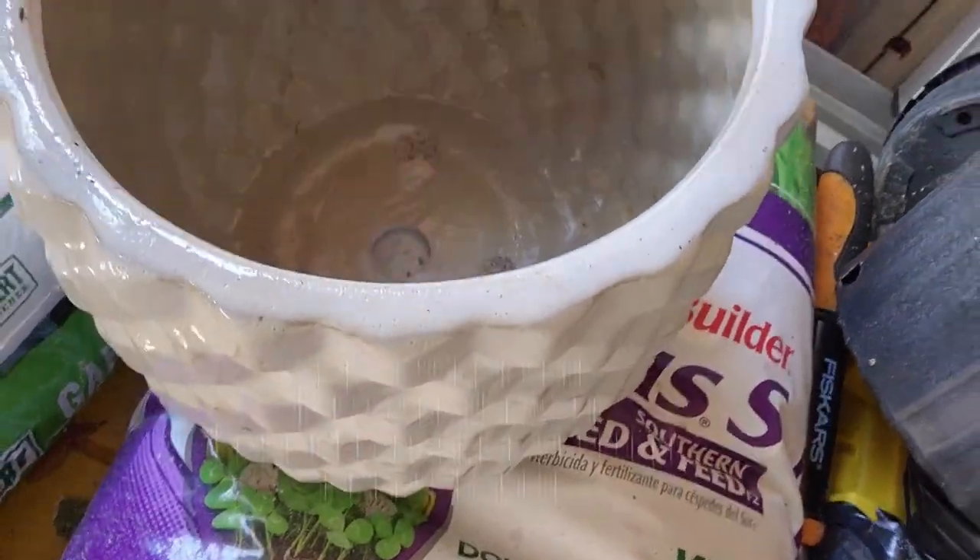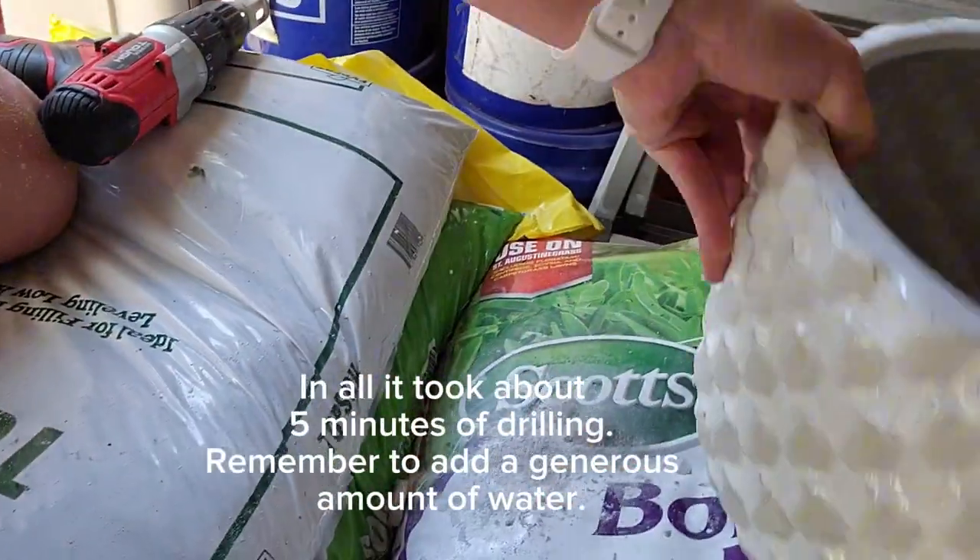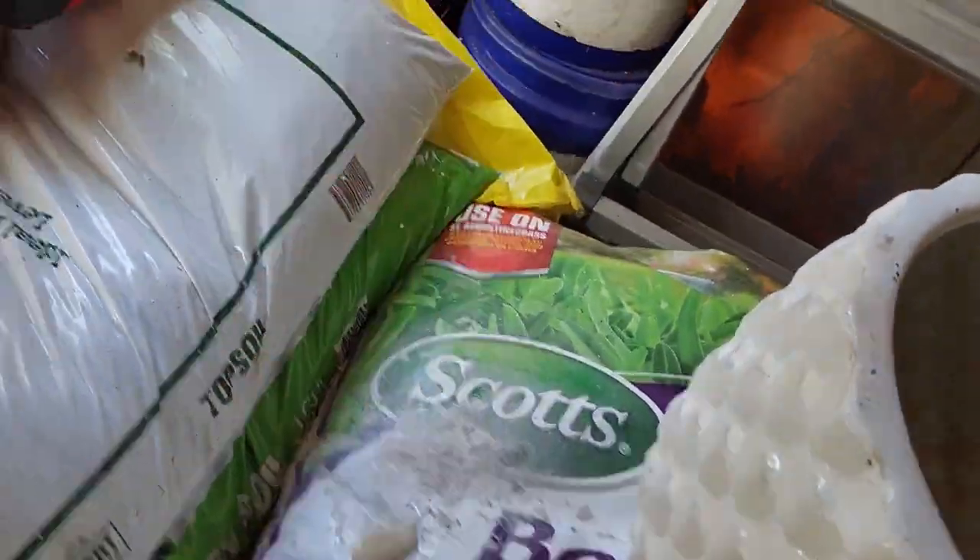It may not be perfectly centered — it doesn't matter, it's just plants. No cracking, no damage in the bottom, and we've got a perfect plug out of there.